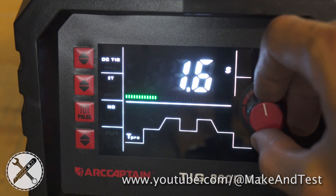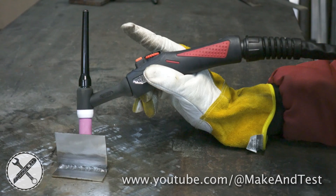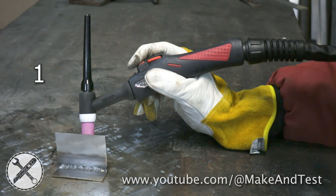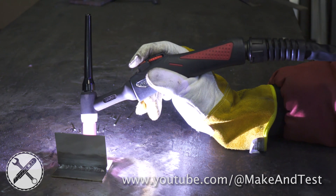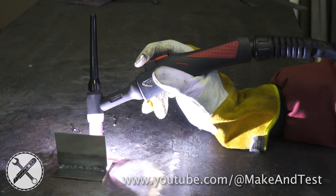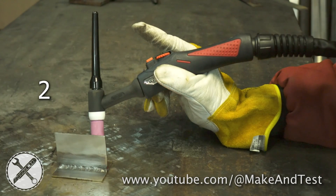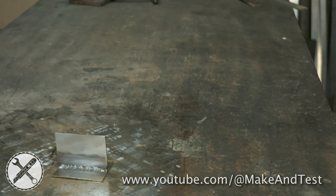I will set pre-flow to 3 seconds and post-flow to 3 seconds. When you press the trigger on the torch, it will first start flowing argon gas for 3 seconds before the arc starts a weld. Then when you release the trigger, it stops welding, but the argon gas will still be flowing for another 3 seconds. This is what prevents the oxidation of your tungsten electrode and your weld.